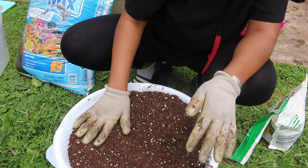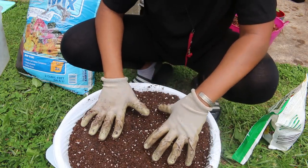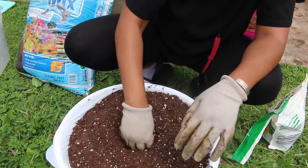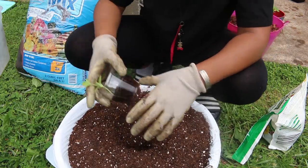You want to kind of overfill your container — get the soil as high as possible — because once you water it, the soil is going to settle down. There's a lot of air between the soil particles right now, so make sure you're putting in more soil than you think you need.